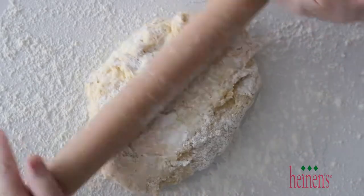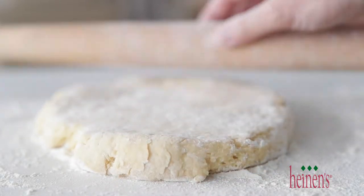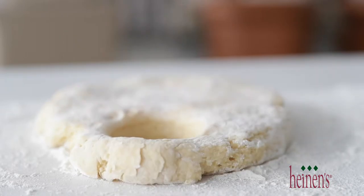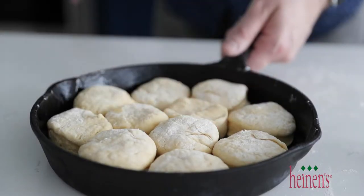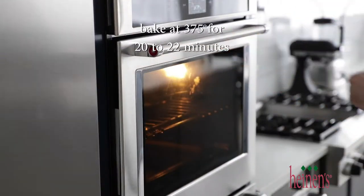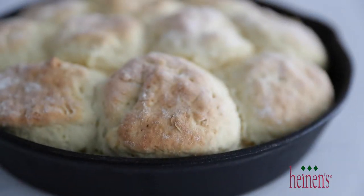Dust the top with flour, and then roll it out until it's about an inch thick. Using circle cookie cutters, go ahead and get as many as you can — it's okay if you need to reform the dough. Keep cutting until you're able to fill up a 10-inch cast iron skillet that's been sprayed with butter spray. It's going in the oven on 375 degrees. It's going to take between 20 and 22 minutes for these to be perfectly golden brown on top and cooked throughout. These look absolutely gorgeous.